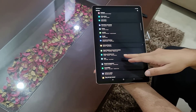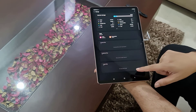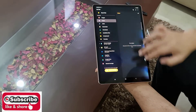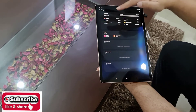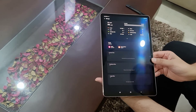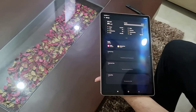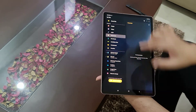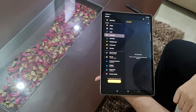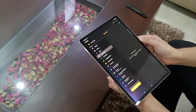Go to Settings, then Battery and Device Care, and then Storage. Here you can see 28% internal storage, and if you scroll to the right you will see SD card. This is the new user interface in One UI 3.1. If you click on it, you will see the file structure automatically created by the tab. That's how you install and check for the card.